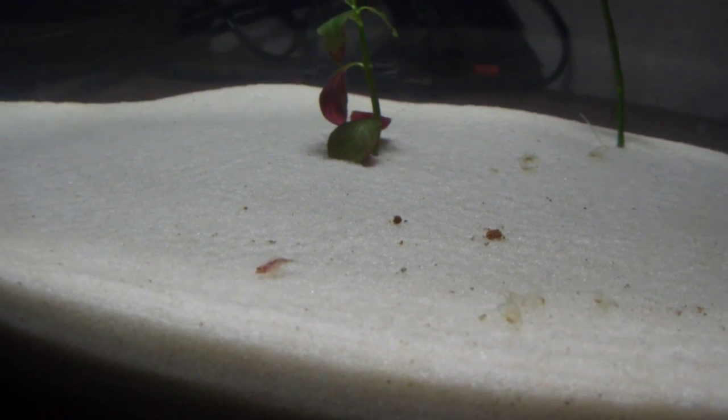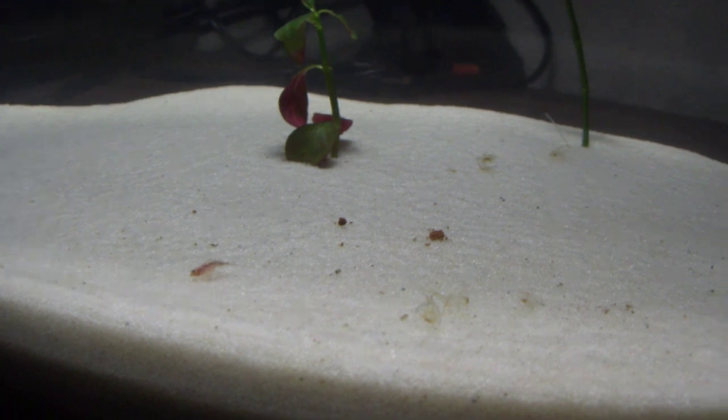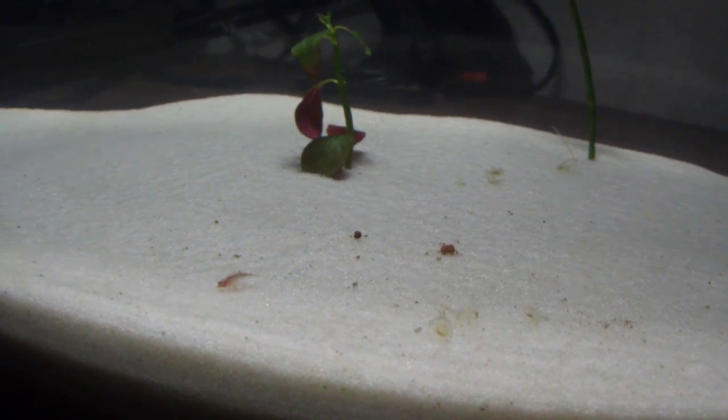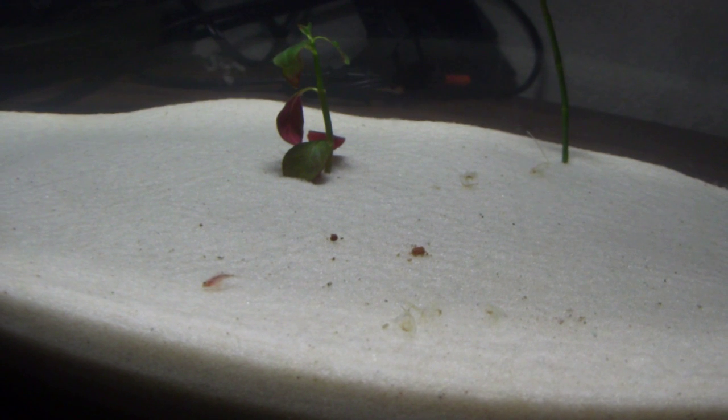Just want to update you guys on my triops. This is my second attempt at pouring the triops into this five-gallon tank. My first attempt killed one of the big triops — it was because of the water, it didn't seem to like it. This is my second attempt and I'm using distilled water.